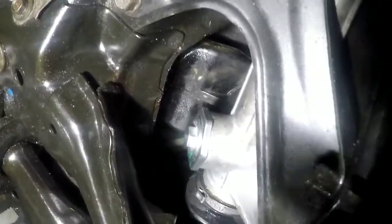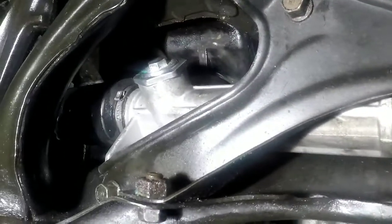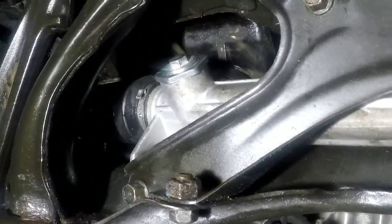Alright guys, the new rack and pinion is already in there. As you can see, it has no power steering lines — it's all sealed. This is a manual rack, and all we have to do is test drive it now and see how it works.